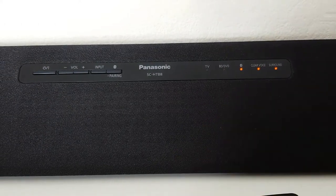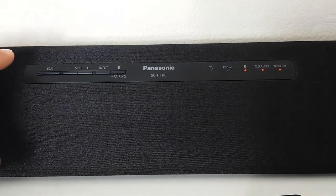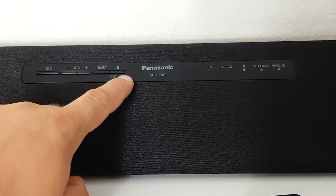The subwoofer is built-in and on the soundbar there are a few physical buttons like the power button, volume, input selection, and Bluetooth.